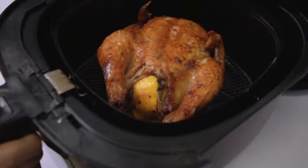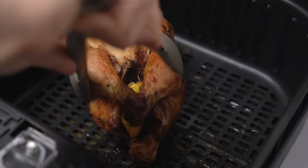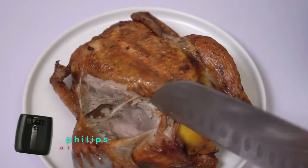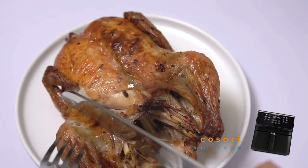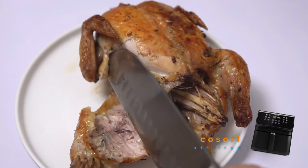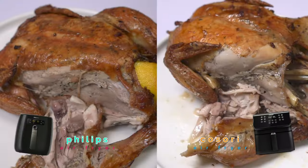Done! Let's now compare the roasted chickens. This one is from Philips and it looks really evenly cooked. This one is from Kosori — I can immediately observe that the roasted chicken from Kosori has more juice dripping from it. Slicing the one from Philips, it looks well cooked with soft and tender meat. Now checking the one from Kosori — it definitely looks more juicy, with glistening juice on the meat, and it's also perfectly cooked with soft and tender meat.